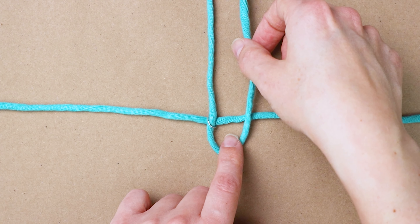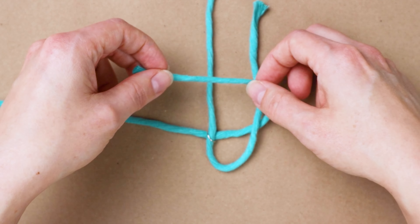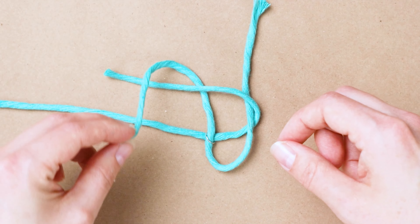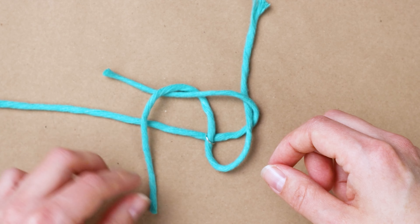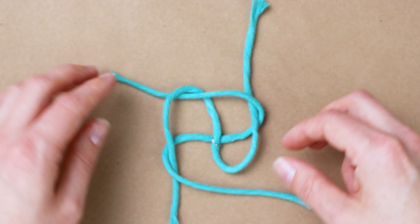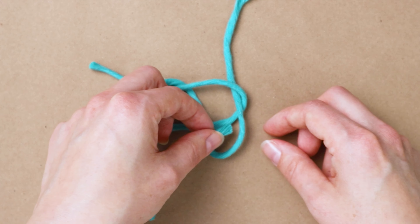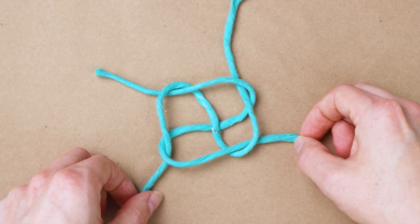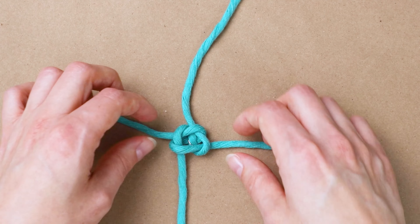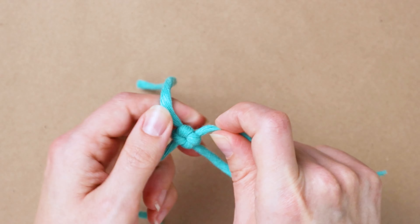To make the crown knot, take your bottom piece and loop it up and over the right piece, then take the right piece and bring it up and over the top. Bring the top piece down and over the left piece, then bring the left piece over. Bring that left cord end through the first loop we made at the very beginning — it'll look like this. Then just pull on each end to tighten it up. And there's your little crown knot.